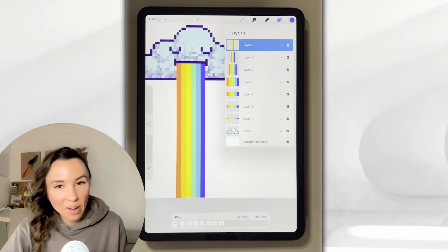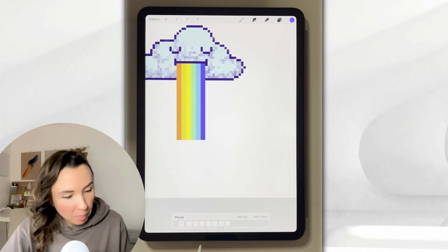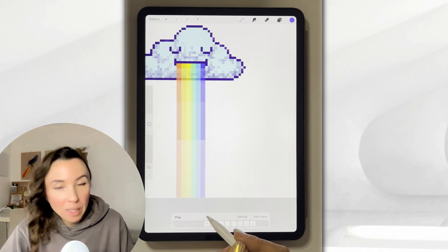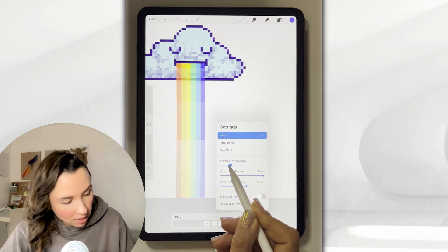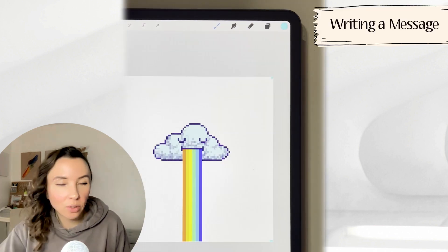Now we're ready to test out our animation — definitely my favorite part. Find the play button and watch the magic unfold. This might be a little intense, so go to settings and turn down the speed of the animation. I'm using seven frames per second.